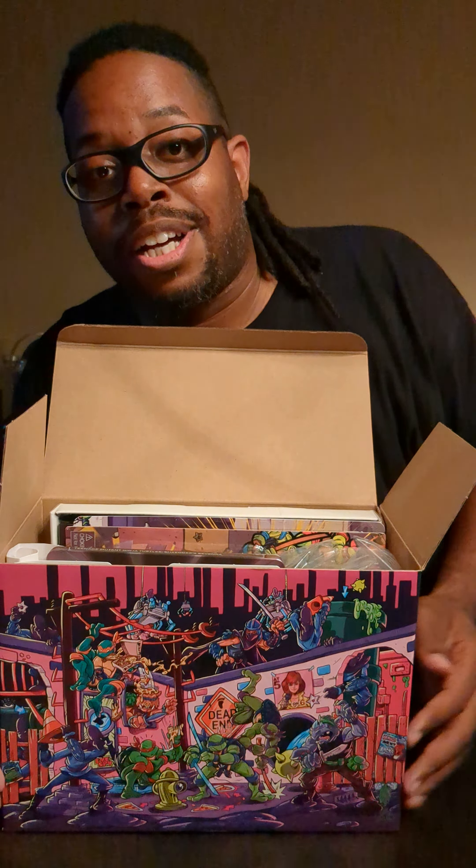This is the Switch version. Very nice. Also, very expensive. But let's open this up and see what we got in here.